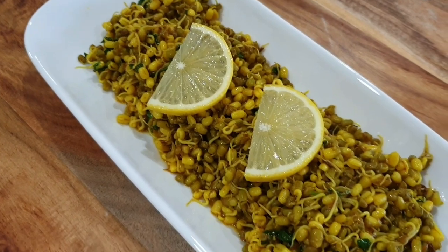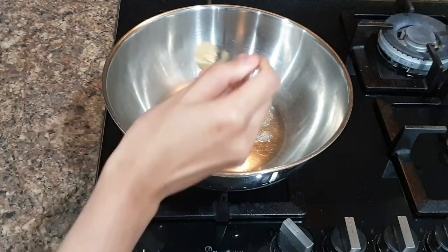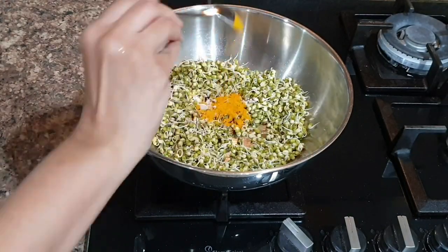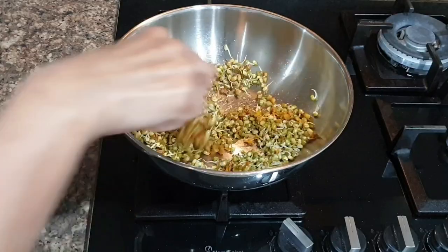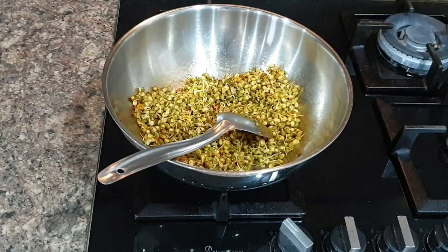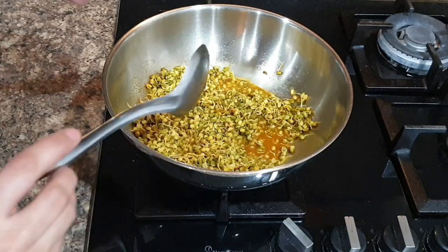Next I'll show you how to make bagharela sprouted moong — a great breakfast option. Add oil to a pan, add jeera and hing, then add sprouted moong and cook for three to four minutes. Add dry masalas: turmeric, coriander powder, a little chili powder, black salt, and cumin powder. Cumin is the dominant taste in this recipe. Add fresh coriander and squeeze half a lemon to uplift the taste. Add around one cup of water and cook on low flame for five to ten minutes until most water evaporates — leave a little bit of water as it tastes great.